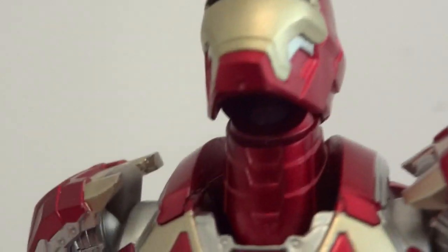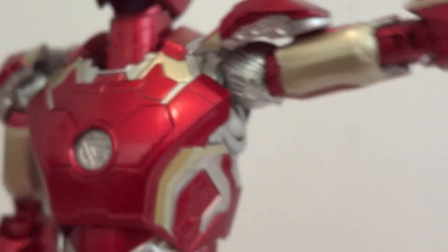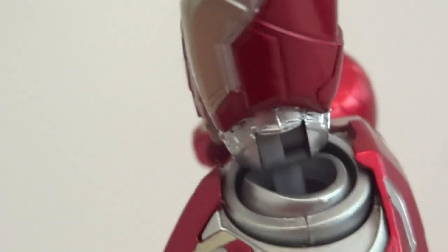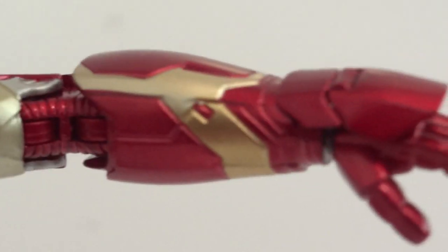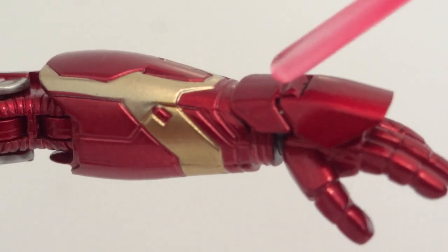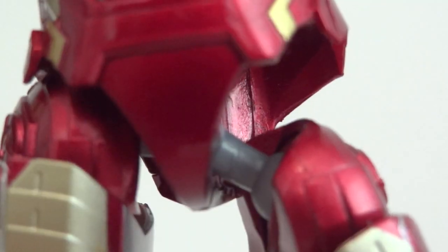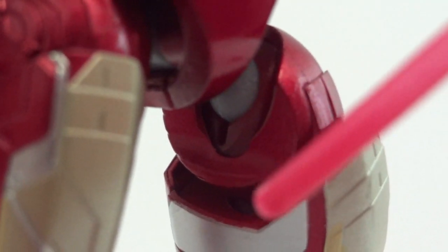As for articulation: the head is on a ball joint — you can look up really high — and at the base of the neck there's another ball joint. The shoulders have a ball joint inside and a ball hinge. There's a swivel bicep, double jointed elbows, and ball jointed wrists. This plate can actually move via a hinge joint so when you do the repulsor blast it won't block his hand. The chest has a ball joint, the waist has a ball joint, and then the hips — you can totally lower his leg at that joint. There's also another ball joint in the thigh area.